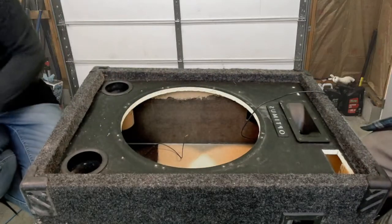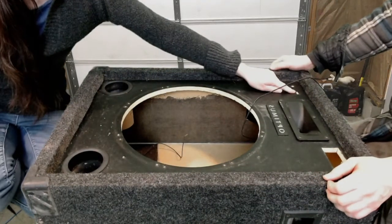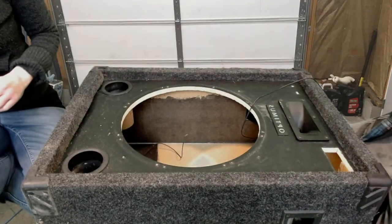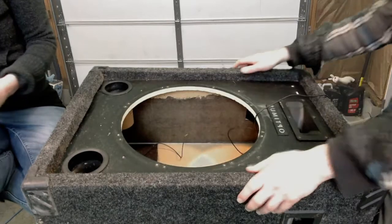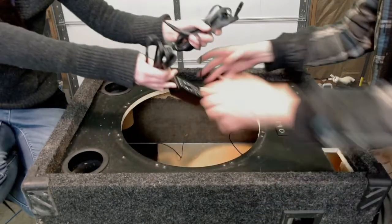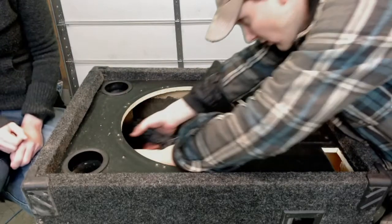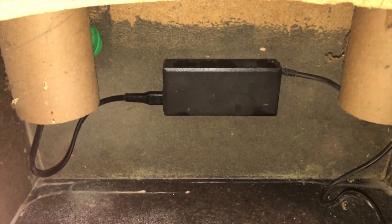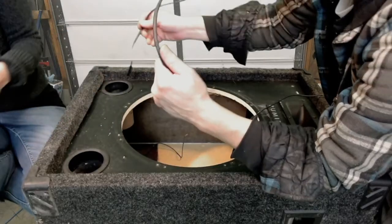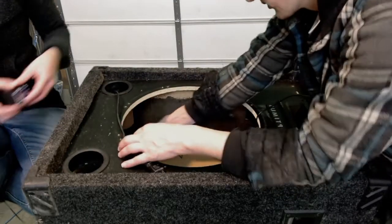At this point we had already installed the USB extension cable — you can see it here — and the wires are kind of just wrapped out of the box. We installed a power brick that we double-sided taped to the bottom of the speaker box, and we ran the power cable out one of the subwoofer's ports.